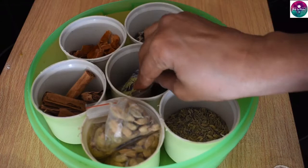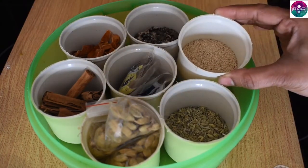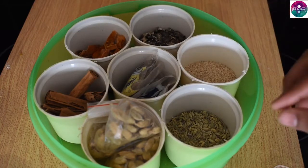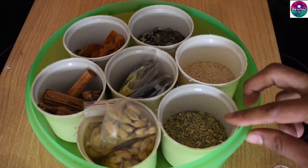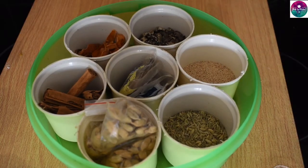Add a little brinjal in the box — add 100 grams in this box. We use a whole garam masala as well. We use a whole garam masala in this box.